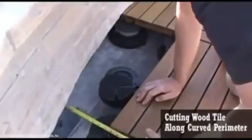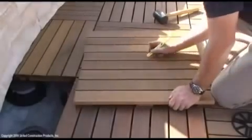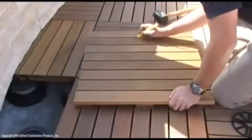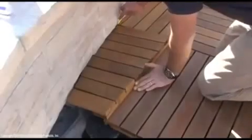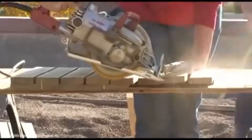Cutting tiles to fit next to a curved perimeter is a two to three cut process. Cut the tile the first time as close as possible and check for fit, then precisely cut the tile.